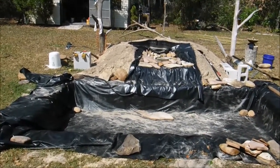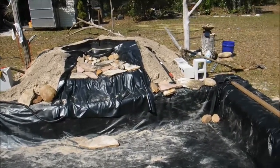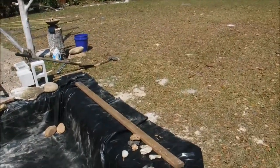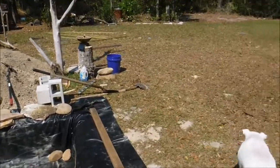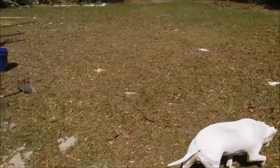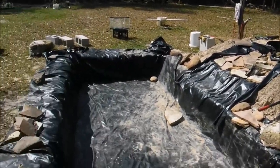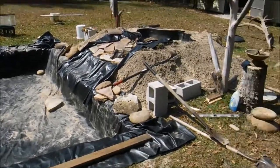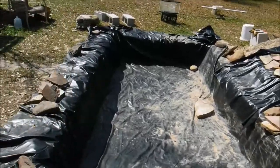Well, this is Jim Bob reporting on the pond update. Got Buddy the supervisor here — there's Buddy, wandering by. That's all he does, just walks around and supervises things. Anyway, things are coming along here. Got that up, got the hole done, got the liner in it. So that's the way we're going right there — Update Number Two. Jim Bob's out.